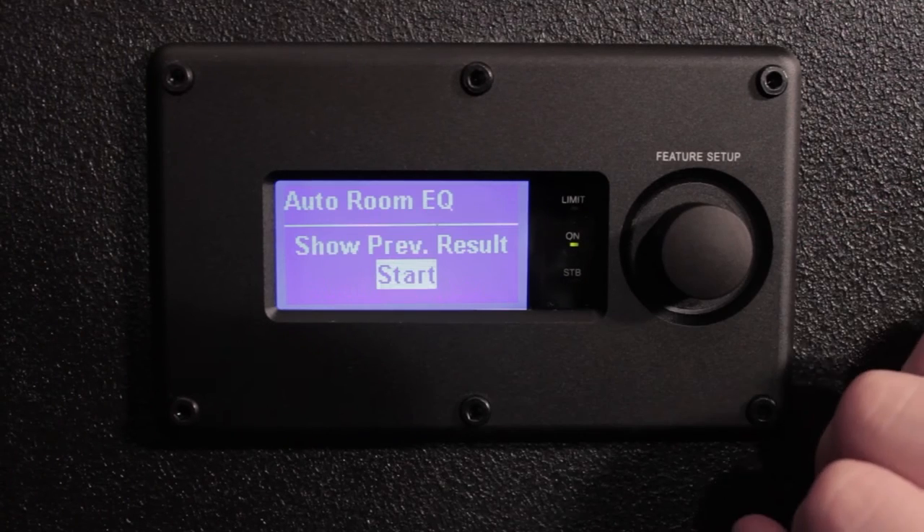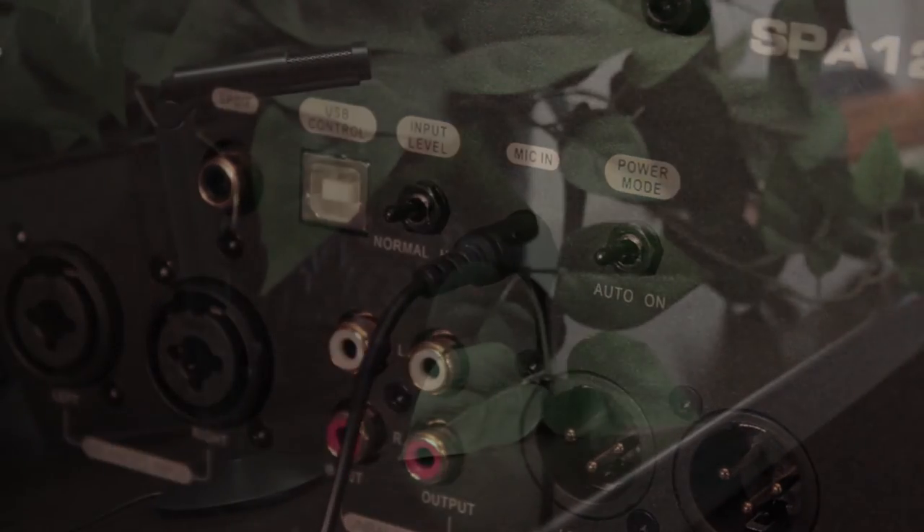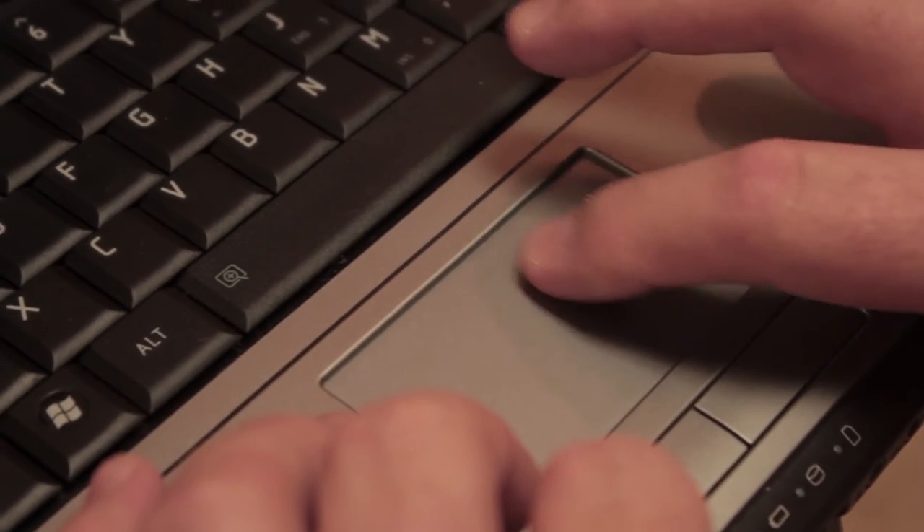Another great feature of this unit is auto room EQ. It's very easy to use — you just plug in the microphone and place it in three listening positions throughout the room. In each position it takes eleven measurements, then averages out the sound and creates an algorithm filter for the DSP. If you still want to make minor tweaks, you can do that using the graphic user interface to modify the sound to your liking.